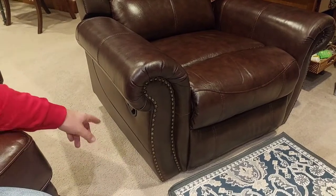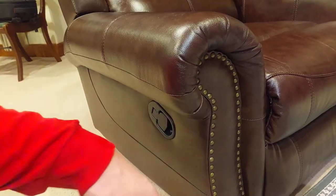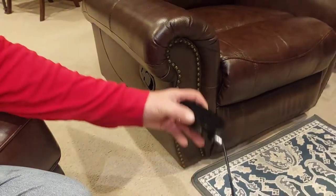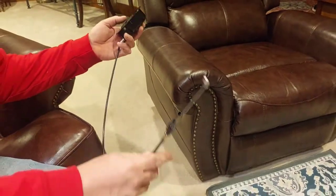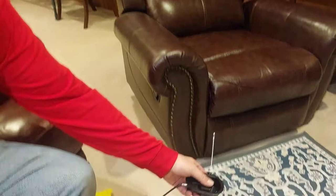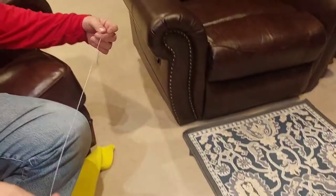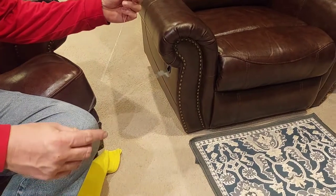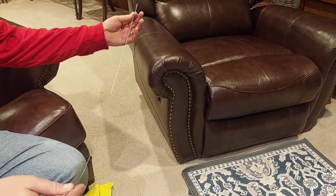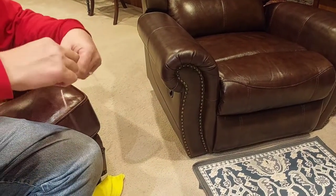This video is how to replace the reclining mechanism cable on a reclining chair. We got it on Amazon for $12 delivered on Prime. It says it fits most recliners. I took out the broken cable just to get a measurement so I knew how long of a cable to order — it was 35 inches.